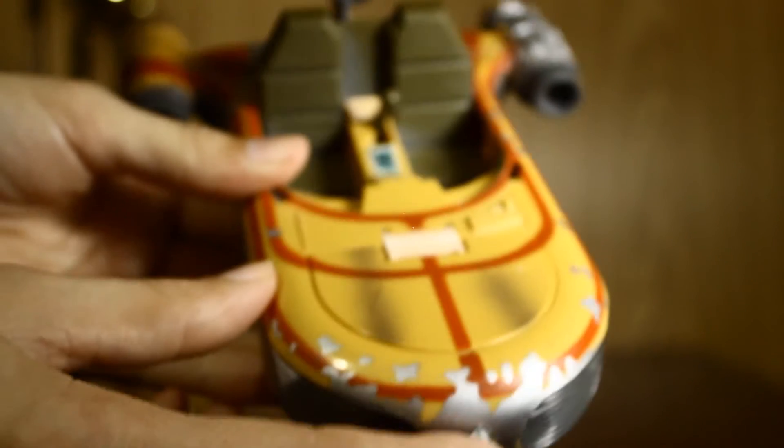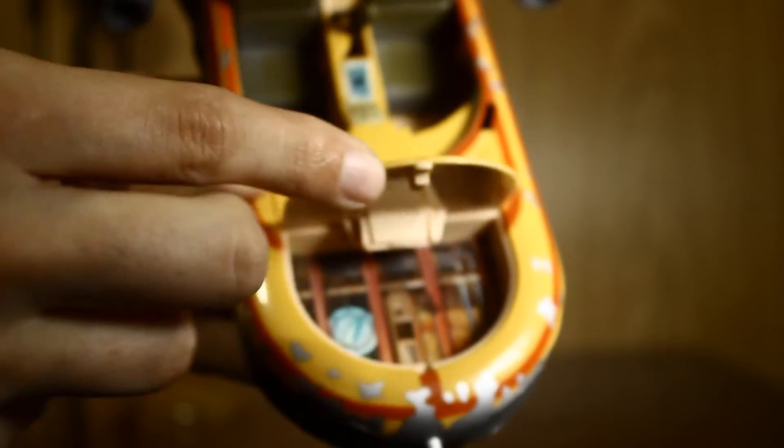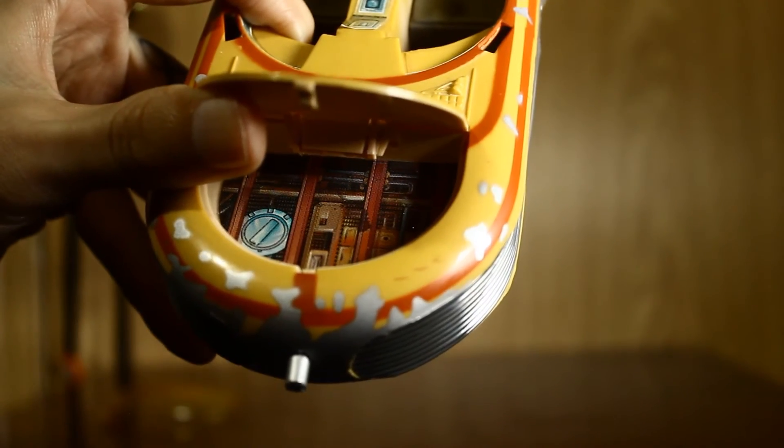This front part can come open — just push the button. It's got like a sticker in there. You can put a couple of small things in there if you wanted.